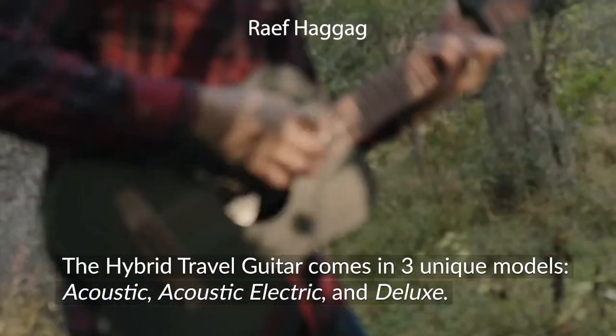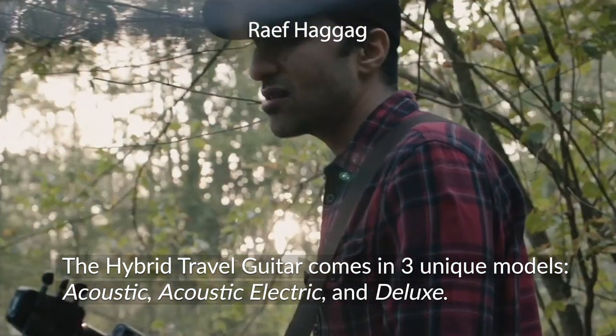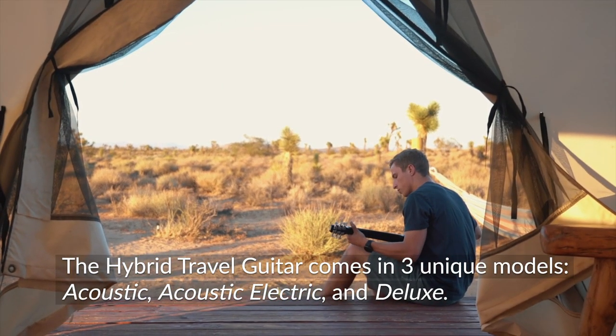The Hybrid travel guitar comes in three unique models: Acoustic, Acoustic Electric, and Deluxe.